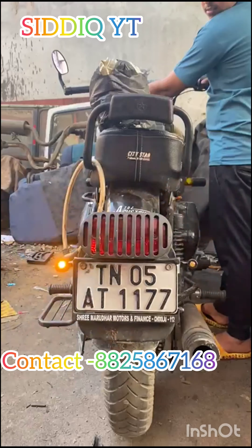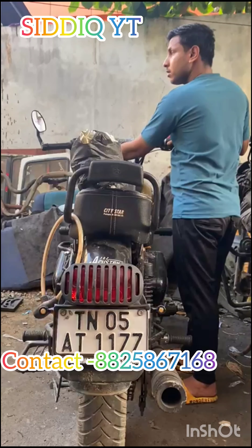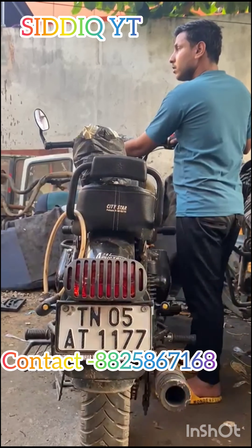Stickering, wrapping, PPF — all the work is on top. Now we are going to share the video, so we will share the video. Bye bye.